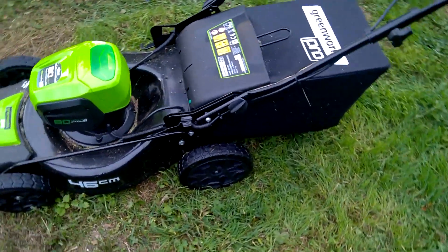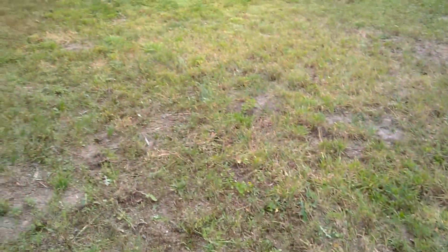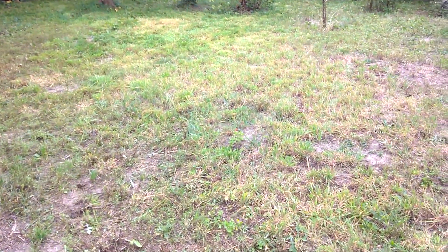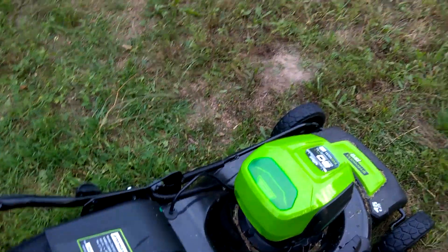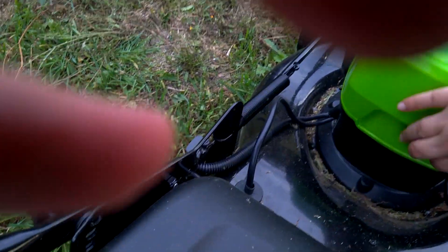It took me about 20 minutes to completely mow this area. As you see it's very bumpy. I also chose the highest setting for mowing. But everything worked very well — it didn't stall on me. So I'm happy with it.